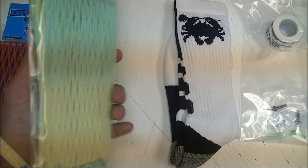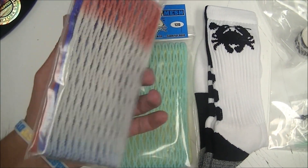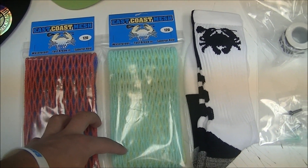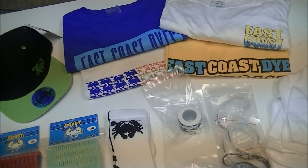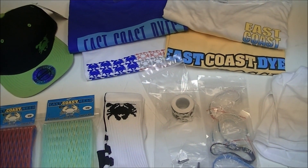We've also got an ECD fade piece of 12-diamond goalie mesh, which is what he uses, and a red, white, and blue fade piece of 12-diamond goalie. Everybody loves USA colors, so make sure to check back for more videos with J-Rod and some other stuff we'll be doing for him soon. Thanks for watching.